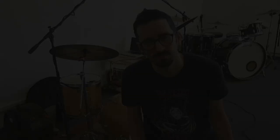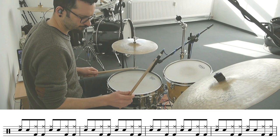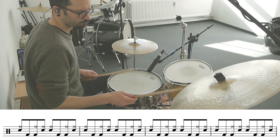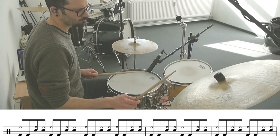Second step: just play eight bars with each permutation. Third step: play with the right pattern and try swing and straight feel.